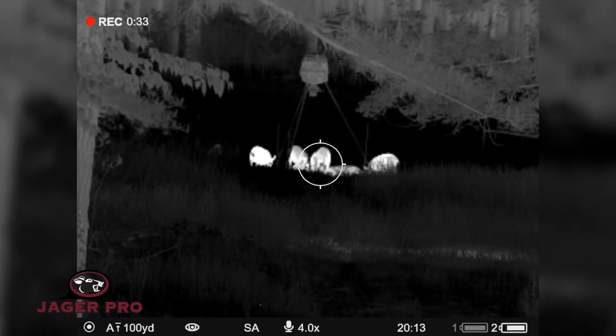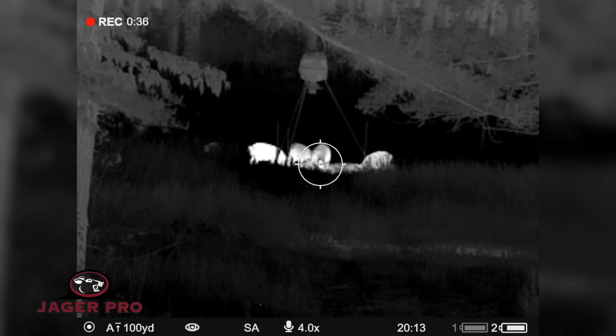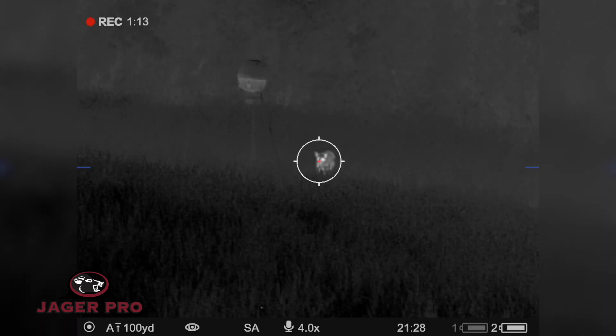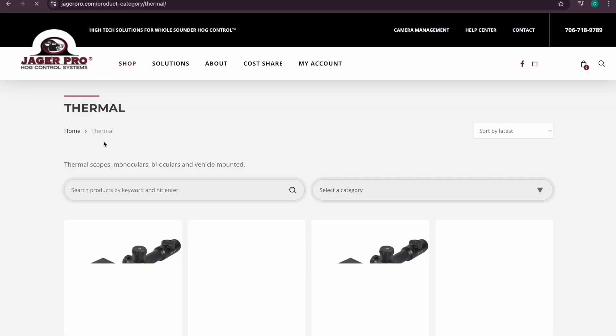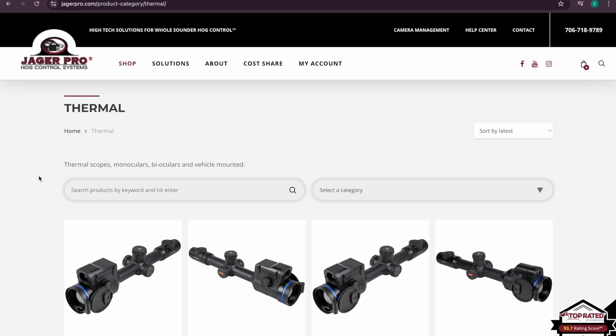Pulsar has an impressive line of thermal scopes and other optics, and you can see why they're considered one of the top brands. Along with their flawless design, they also offer a five-year warranty. You can head over to our website or call us directly to see what we have in stock, and we can get it shipped to you.